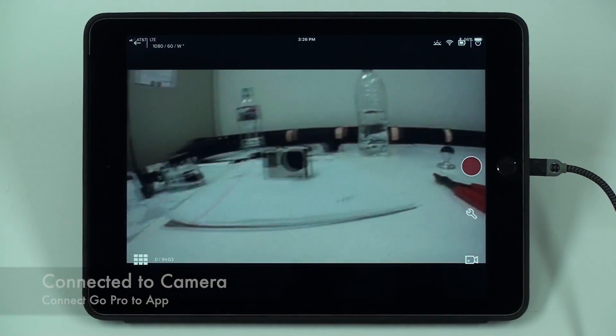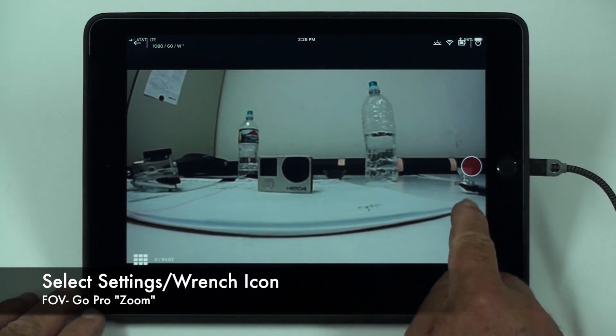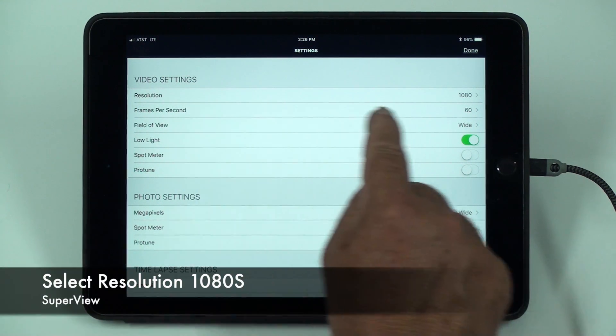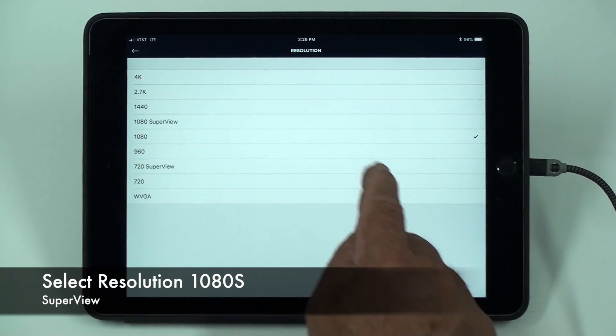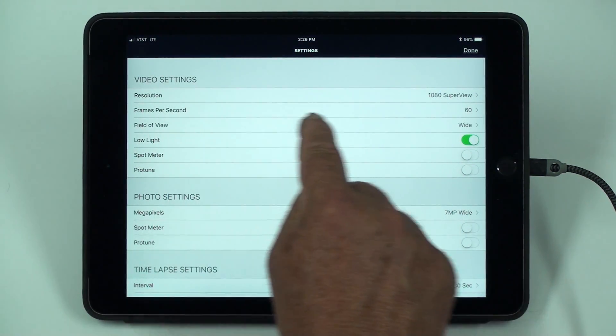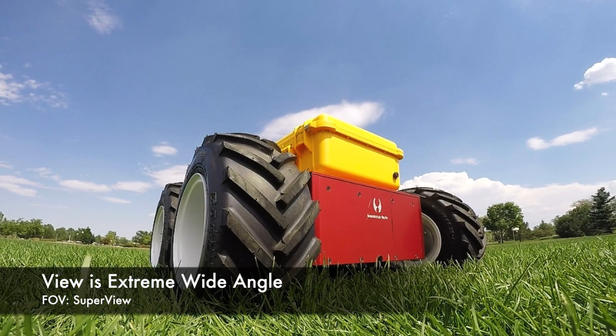Select the settings or the wrench icon to open up the settings window. If you select 1080 super view, there is only one field of view option available, but it is an extreme wide angle.